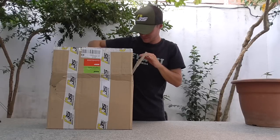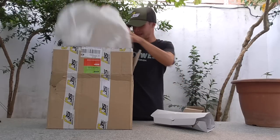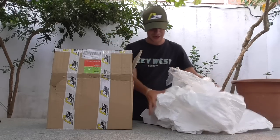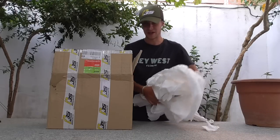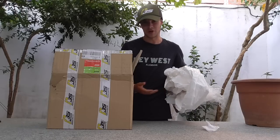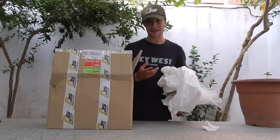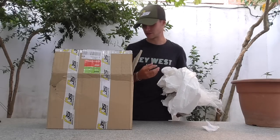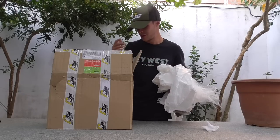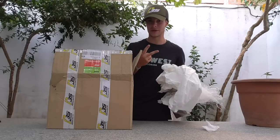La caja viene llena de papeles, por lo cual muy bien protegida. Los botes de cristal de la chufa y los botes de cristal de los aromas puros no se pueden romper. Están hechos en botes de cristal porque el plástico adhiere a veces aromas a las esencias y ya no son el mismo aroma puro. Muy bien pensado, hará que nuestra chufa se conserve mejor y no se perderá la esencia.